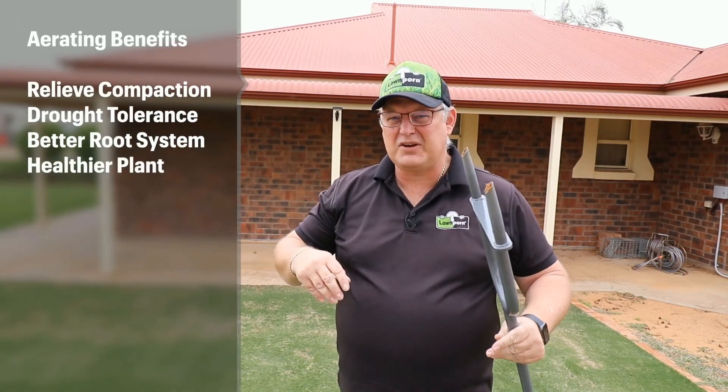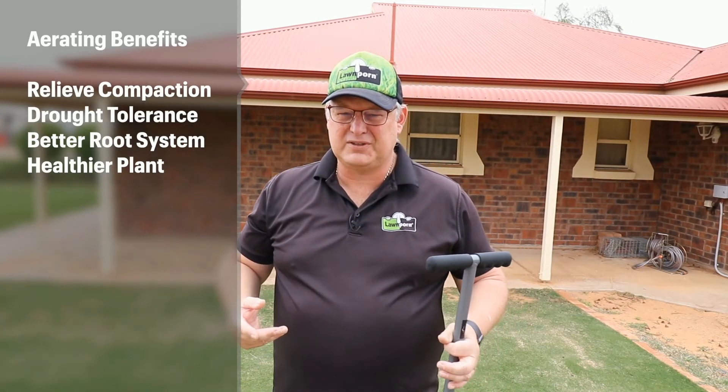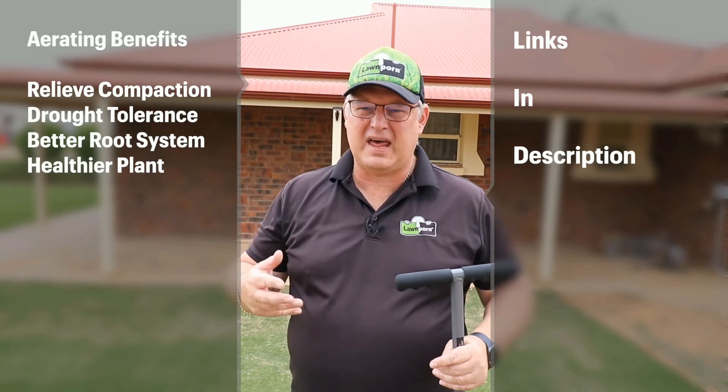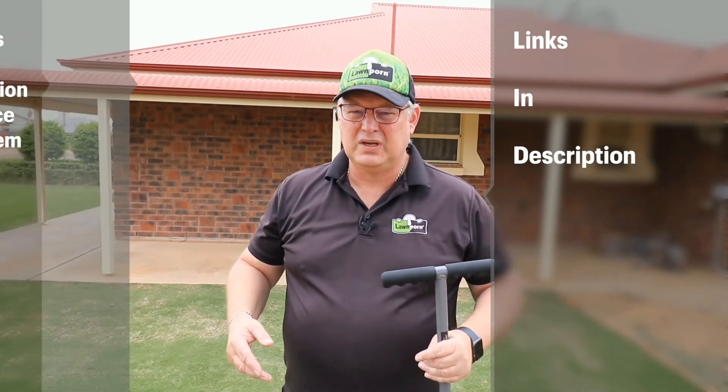That's fantastic because your roots will go down that hollow channel and look for water and nutrients and air. The roots will go deeper, which makes for a healthier plant that's much more resistant to traffic, disease, and anything else.